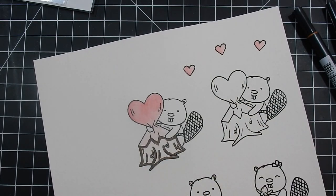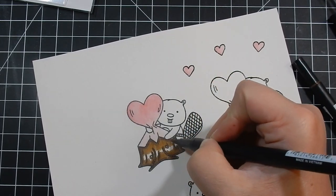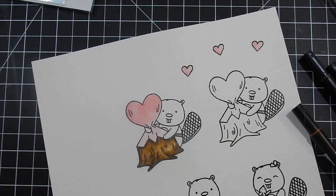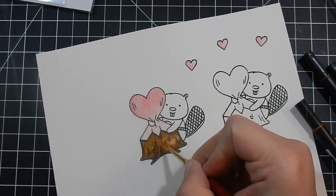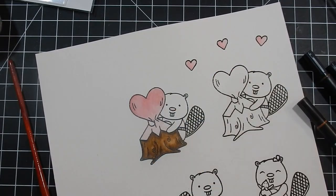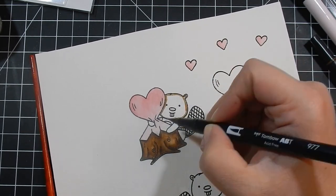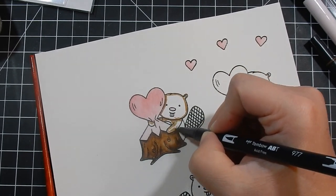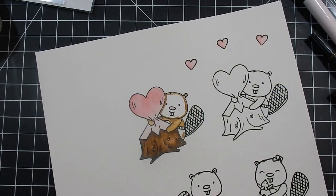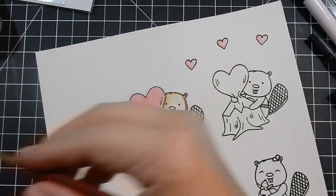If you have these markers, let me know how you like them — I really like them a lot. The only thing I can compare them to is my Zig Clean Color Real Brush markers, and I'm almost to the point of saying I think I like them more than the Zigs. I stamped these images out on some Canson XL watercolor paper with my VersaFine Onyx Black ink.